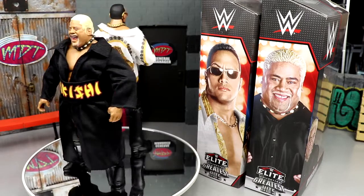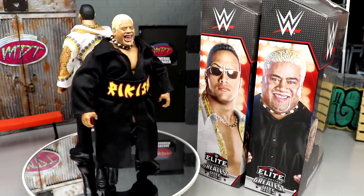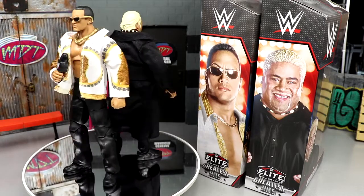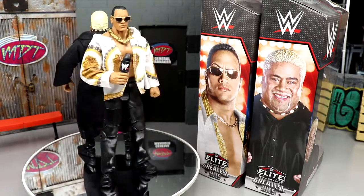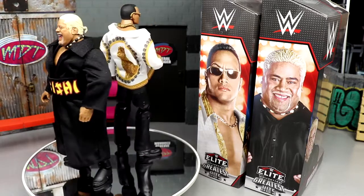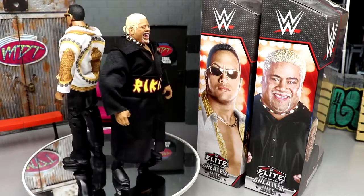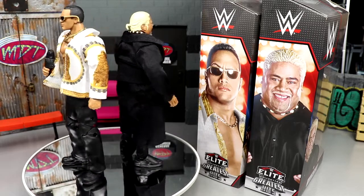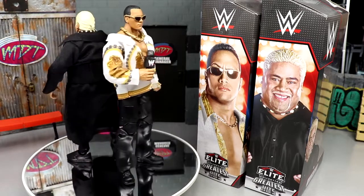I'm still on the fence about the re-release thing. I don't look at it as devaluing the original, not in this set anyway. New people are getting into the line every day, and it's only one per year, so I can kind of get behind it. If they were re-releasing a whole ton of them every year that would be a different story.